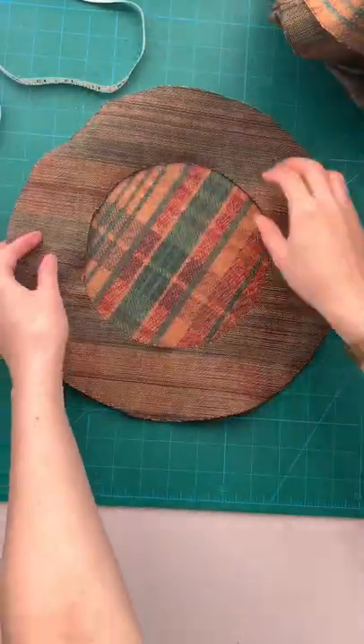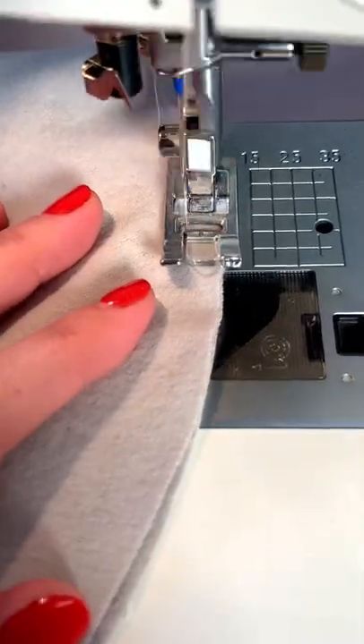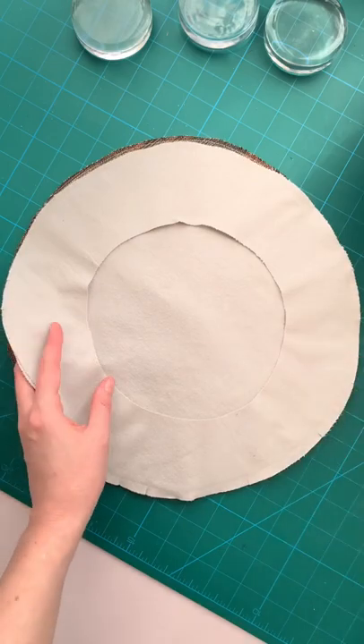Then sew the top to the bottom right sides together along the outer edge, and do that for both the lining and the shell. Turn the lining set right side out.